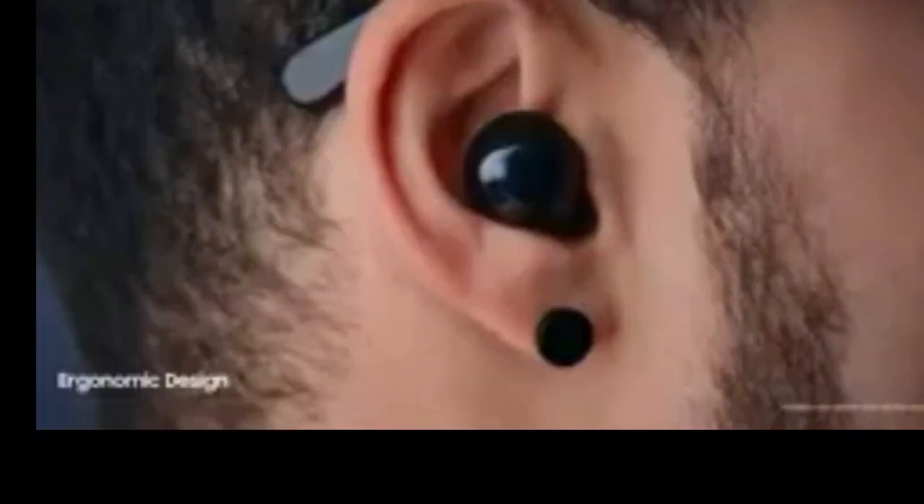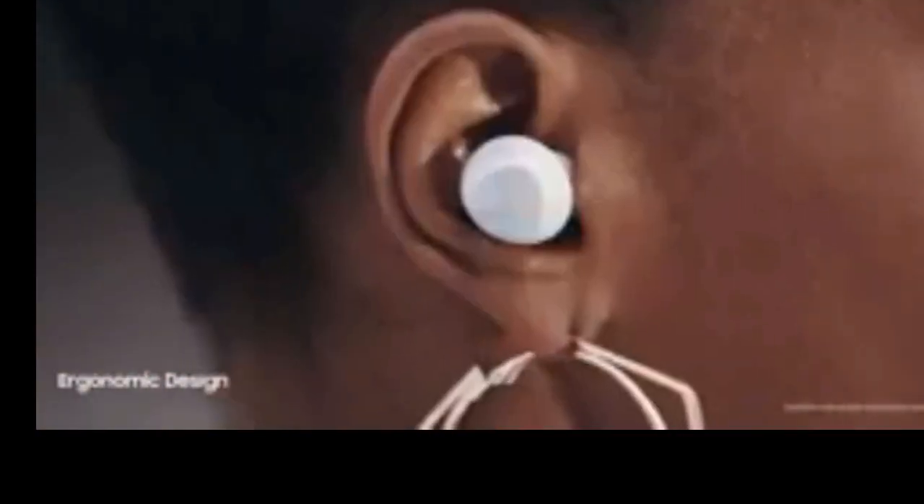They've also been shaped not only to fit comfortably in your ear, but designed ergonomically to stay there. By tapping and holding, you can simply let the outside world back in without taking them out.